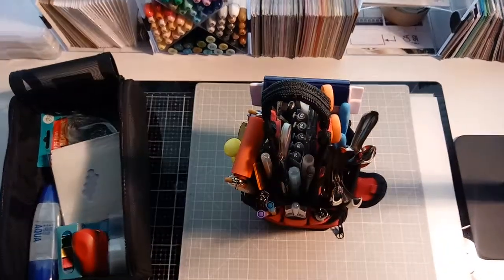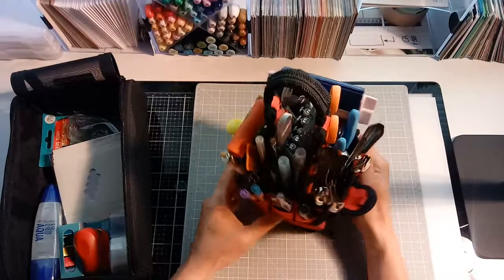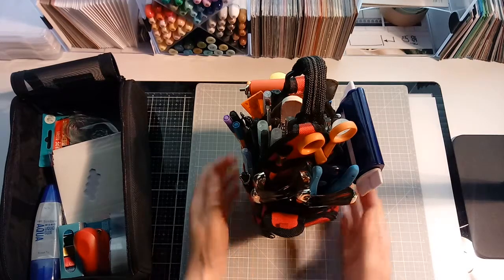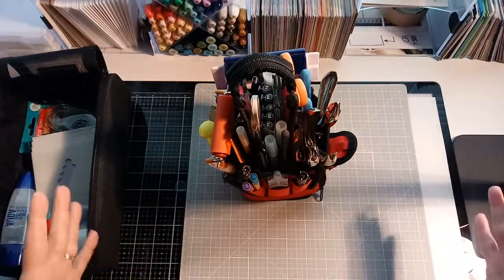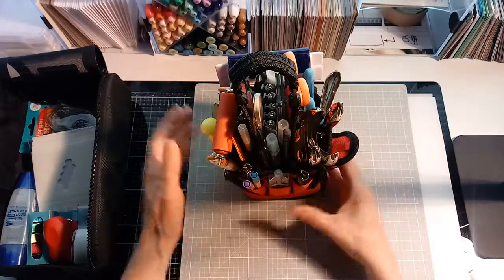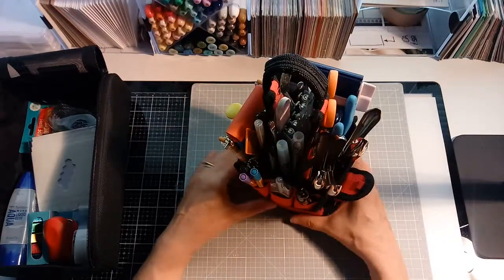Hey guys, Terry here. I wanted to make a video about what's in my tool bag. I think a tool bag is a lot like your purse — the bigger the tool bag, the more junk you collect inside it. I wanted to show that I'm using this small little bag. I used to have a big tote, probably 14 or 15 inches long, and while it was handy, I just found that I was carrying too much stuff. So I've whittled it down to this nice small one, and I think this has the essentials in it.